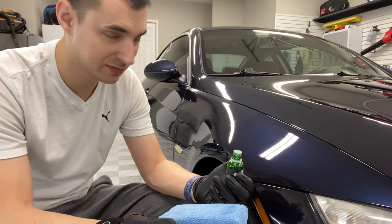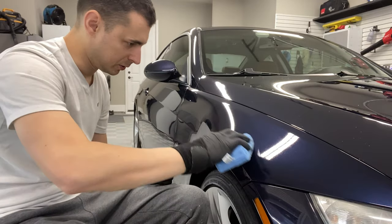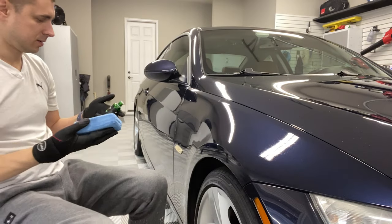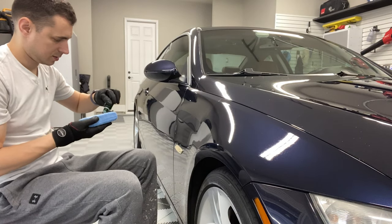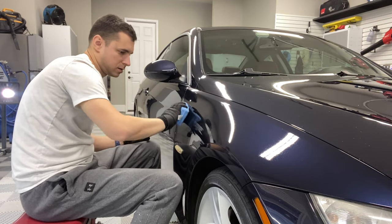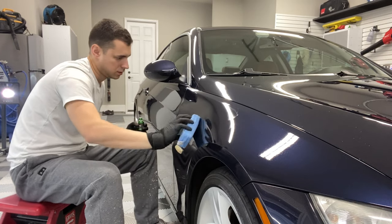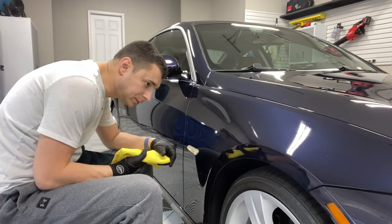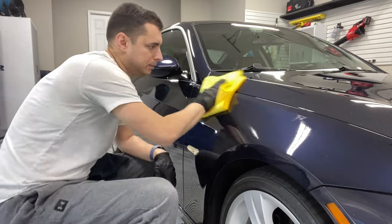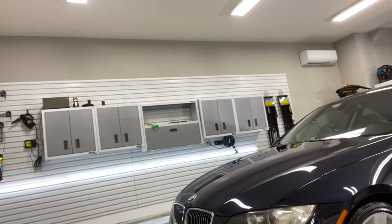I normally don't do ceramics until the evening — typically Saturday evening after eight. But now with the mini-split, I can do it whenever I want.